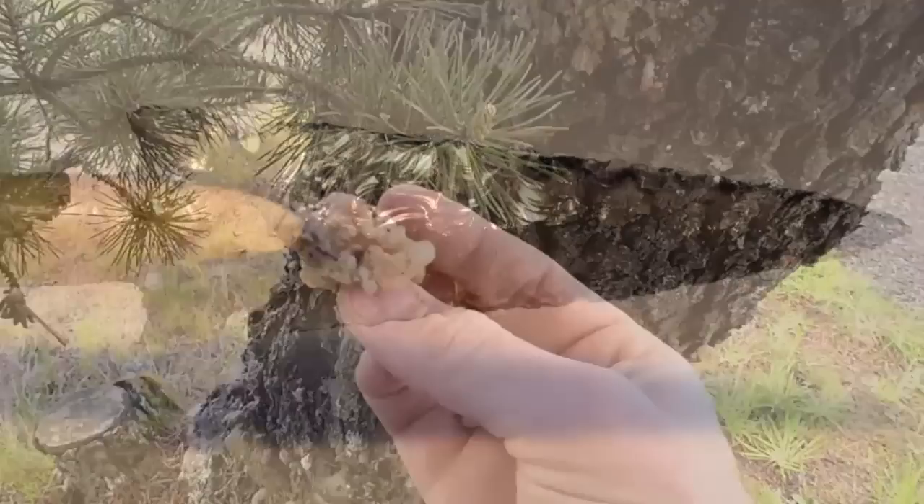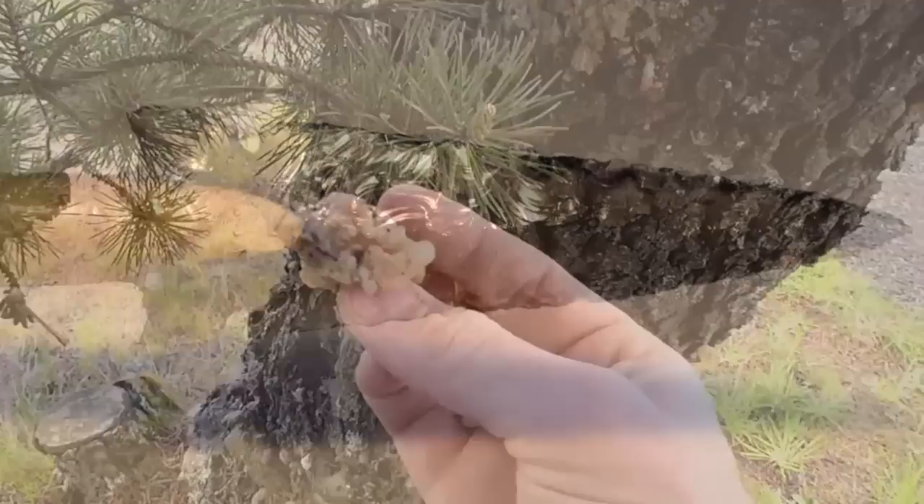Pine pitch was heated and used to attach the point to the foreshaft. In part two, we will take these materials and show you how to finish the Ishi arrow.